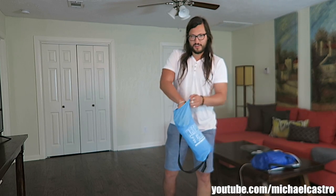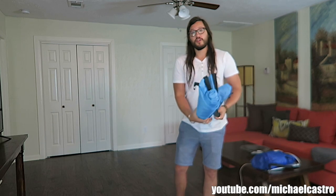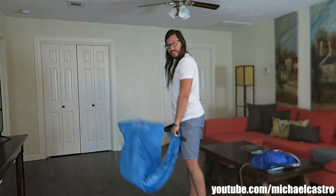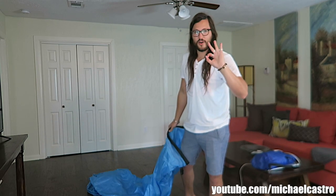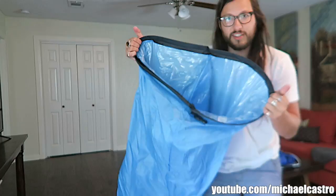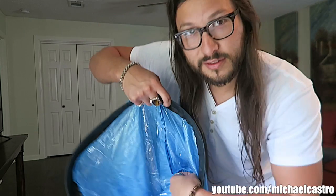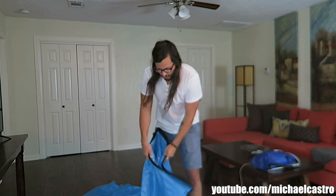Step one: take your chair out of its bag. Step two: throw your bag aside. Step three is where it really gets exciting. First, open it out — as you can see here we have one huge air pocket, and it has this divider thing in the middle. This is super easy, so don't mess it up.